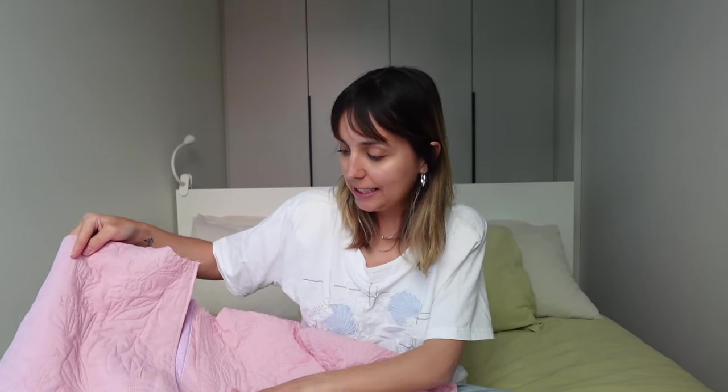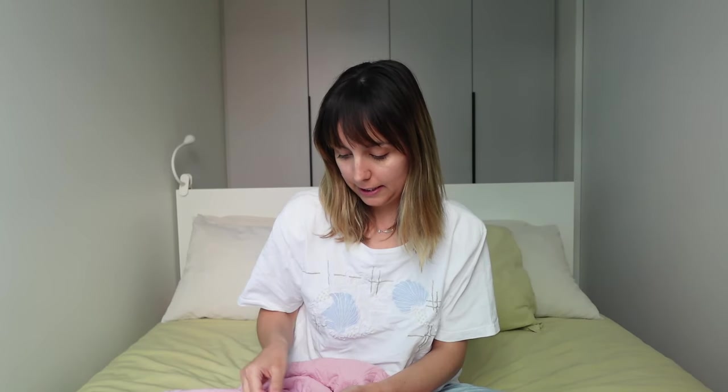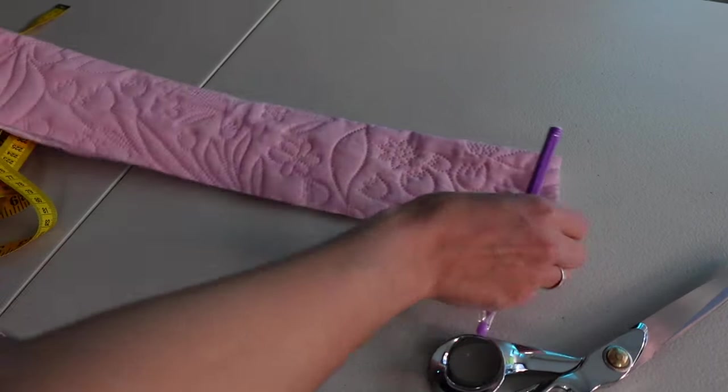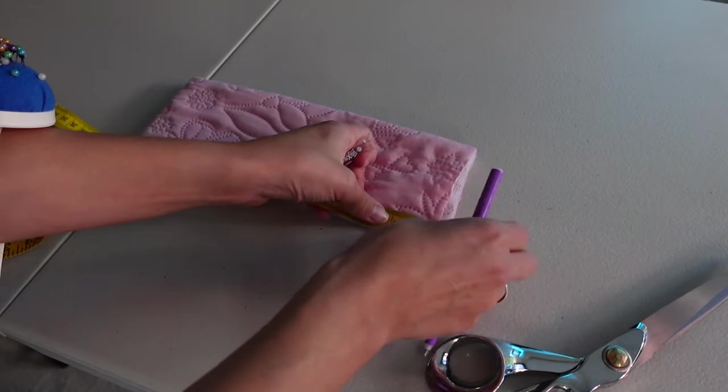I've decided to add buttons for the closure. I went to Lincraft this morning and bought some pink buttons — they're not exactly the same pink but I think they'll work. I'll be doing buttonholes for the first time! I start by measuring the neckhole area and subtracting 2.5 centimeters or one inch — this gives the collar length to allow for front overlap.